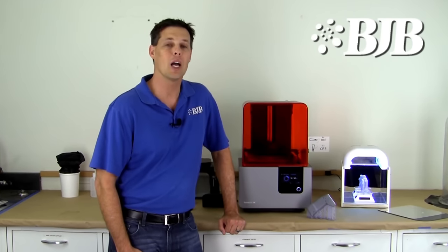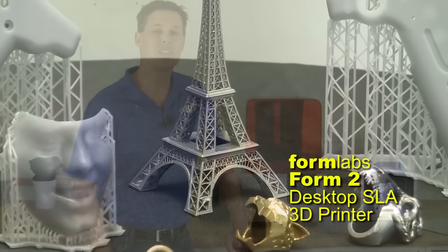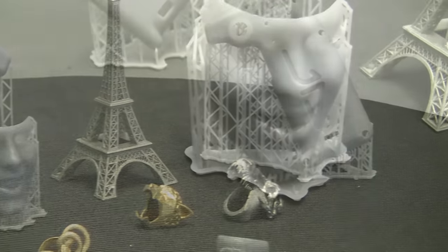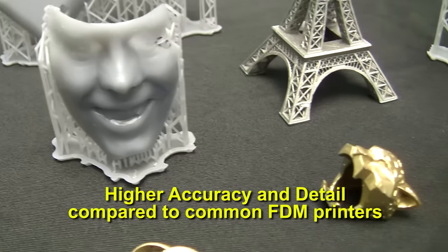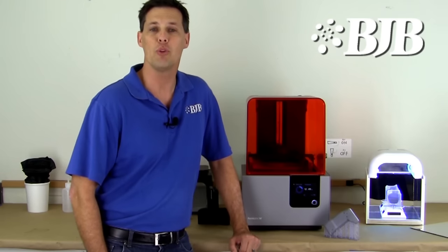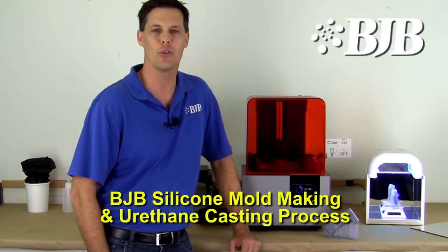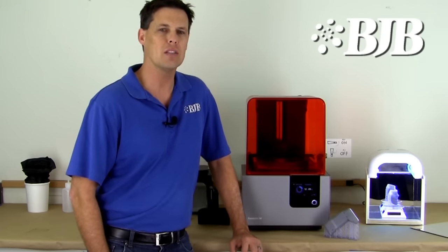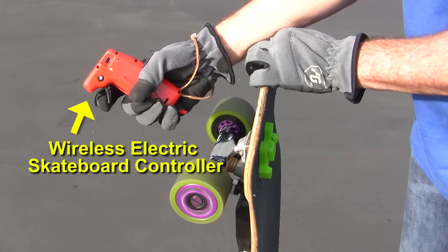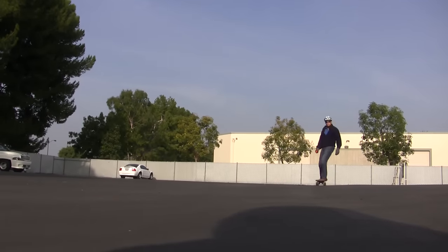Hi, Troy here from BJB. A couple of months back we received our Form 2 desktop SLA printer from Formlabs. Since then we've been printing a bunch of really impressive, highly detailed parts. The obvious advantage to this printer is the accuracy and resolution you can achieve when compared to common FDM printers that many consumers are using these days. Luckily for us, the Form 2 makes parts that are so accurate and clean they're perfect for making patterns for BJB's silicone mold making and urethane casting process. In this video tutorial we're going to go through the process of printing an enclosure for a wireless electric skateboard controller and show you many tips and tricks along the way. So join me as BJB continues to take the mystery out of materials.